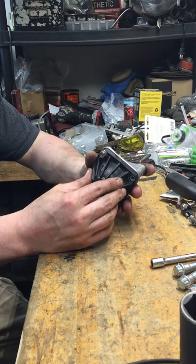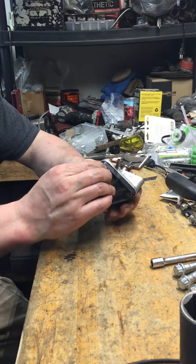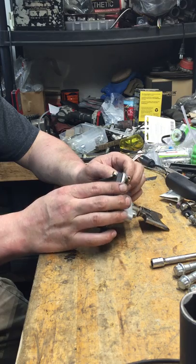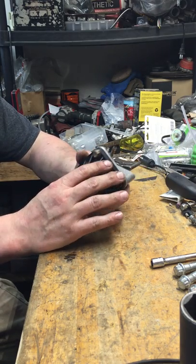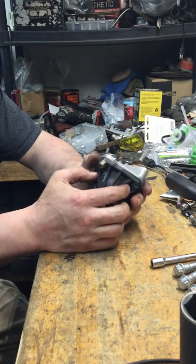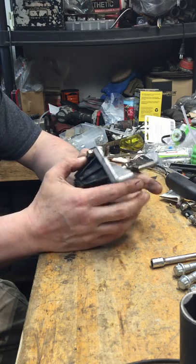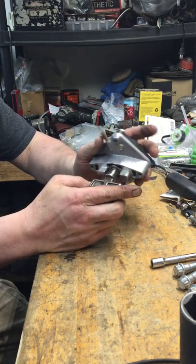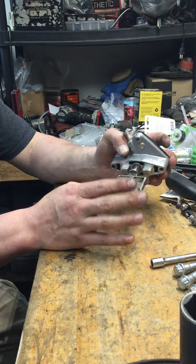I decided to make this video on the Polaris exhaust valves because I went online looking for information on this particular one. This is off of a 2015 Pro S 600 Polaris Switchback. I've noticed there seems to be a lot of missing information. I've already cleaned everything here, but I just wanted to go through and hit on a few points that other people seem to be missing.